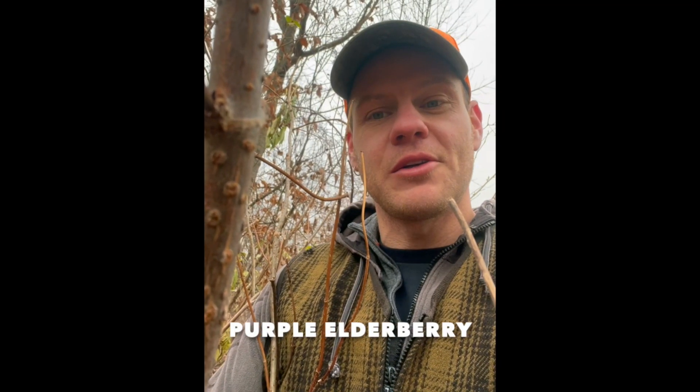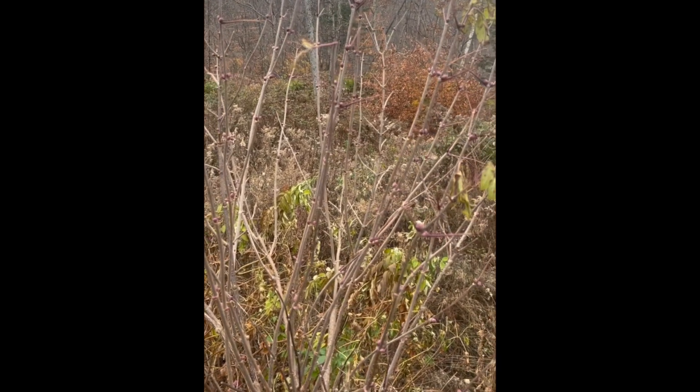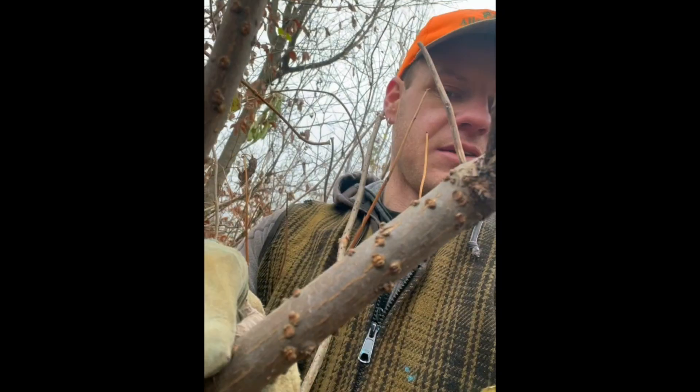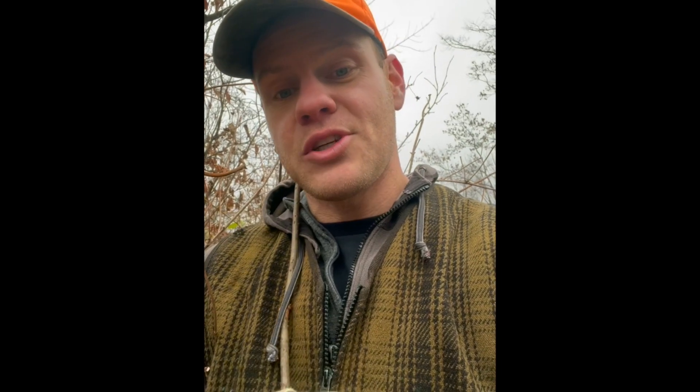Here's another one — this one's purple elderberry. Purple elderberry at its tallest will probably be like six or eight feet tall, again growing as a shrub with multiple stems coming out of one little clump. You can really see clearly here how warty it is. In a way its bark is speckled, like speckled alder or witch hazel, but those speckles are actually raised, making it lumpy and warty.